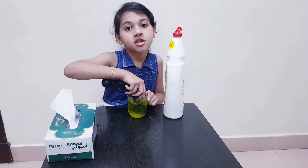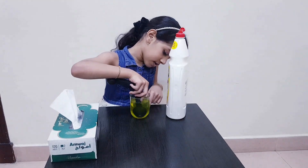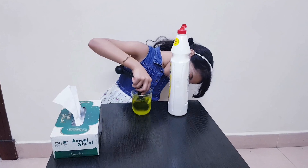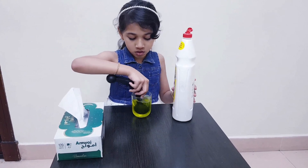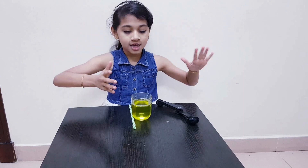I put the sugar and everything into the water. The sugar is dissolved. Now let's make a bubble. The super solution is ready!